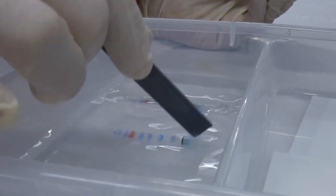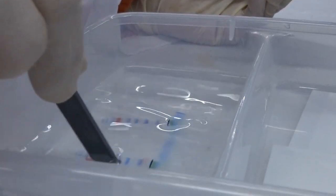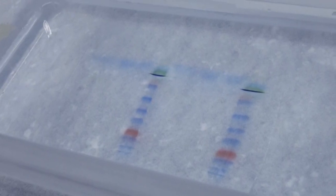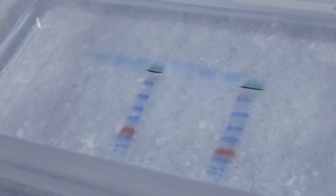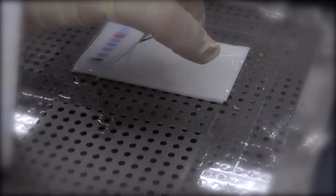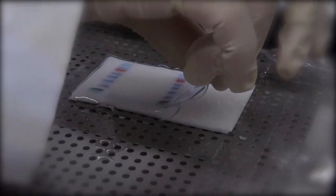In case the gel folds up after being peeled off, you may use a spacer to unfold it. If the samples will be used for sequencing or mass spectrum analysis, soak the gel for 10 minutes to remove SDS. Otherwise, continue to the stacking step without soaking.